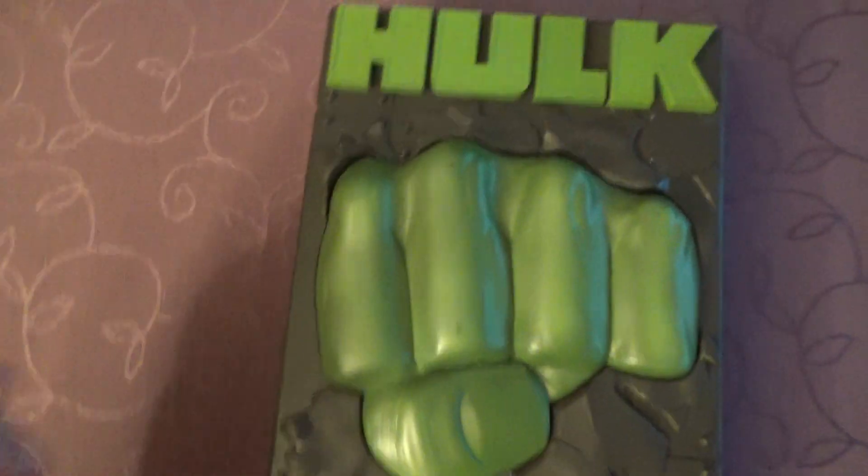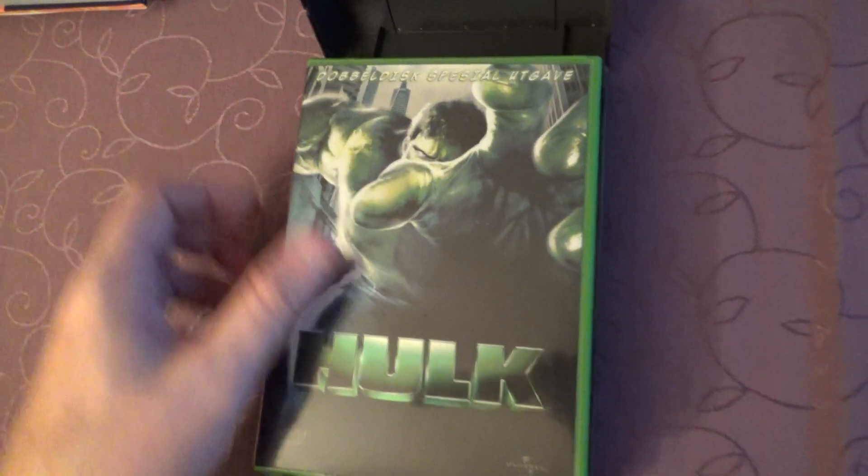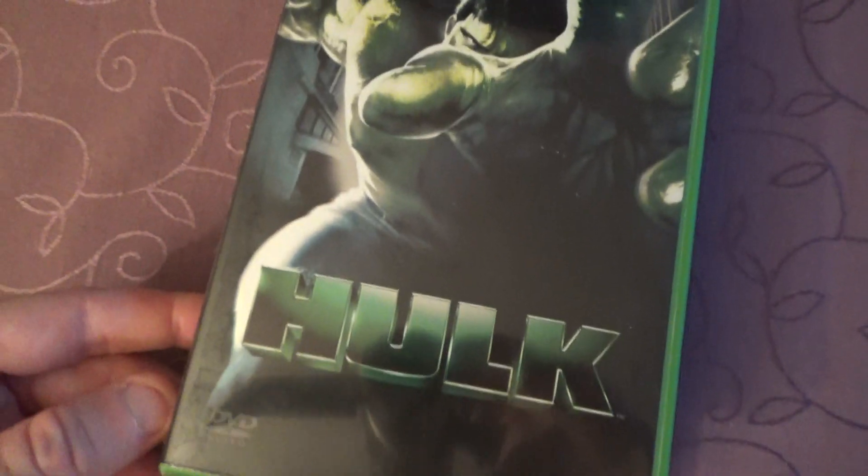And a little bonus: the Hulk DVD, and a collector item. You can see it's the DVD. I also have this in Blu-ray. The best movie, but still.